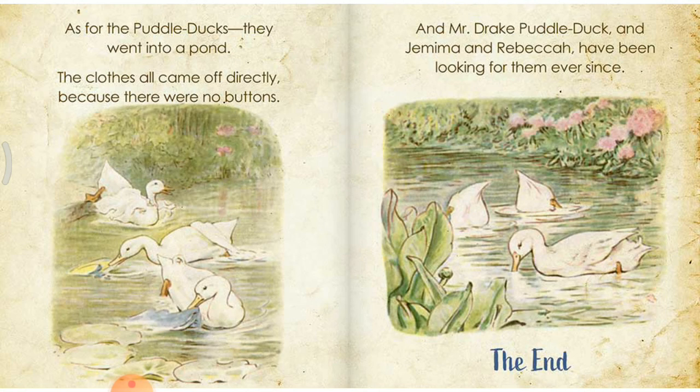As for the paddle ducks, they went into a pond. The clothes all came off directly because there were no buttons. Mr. Drake Puddle-Duck and Jemima and Rebecca have been looking for them ever since.